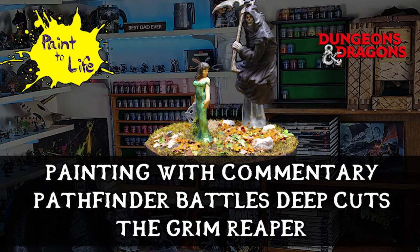Hi and welcome to the Painting with Commentary for the Pathfinder Battles Deep Cuts, the Grim Reaper Edition from Paint-A-Life episode 46.